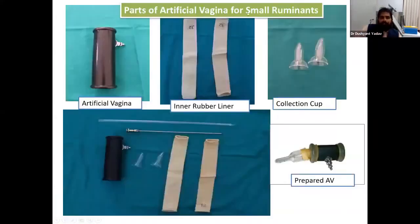These are the parts of the artificial vagina for small ruminants. The AV is about 20 cm long; this is the inner rubber liner, this is the collection cup, and this is the fully assembled prepared AV.